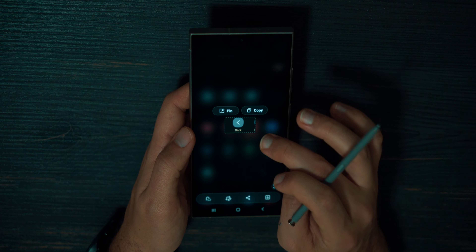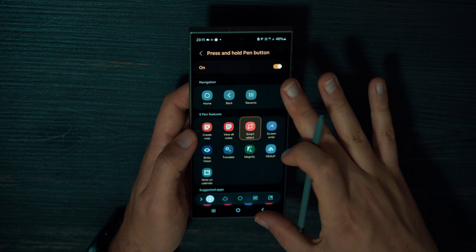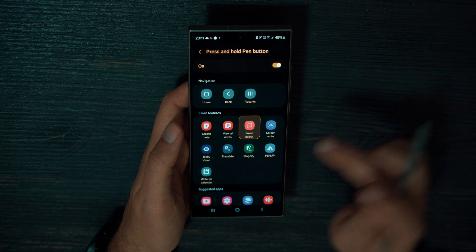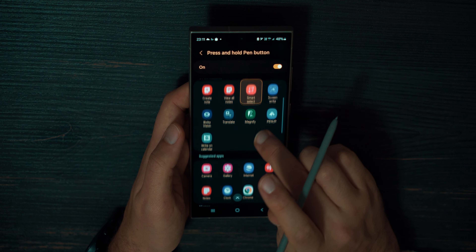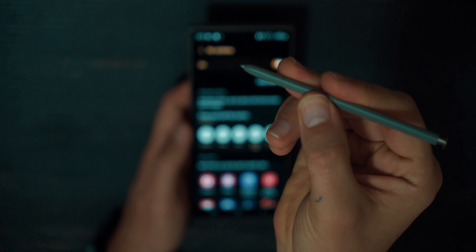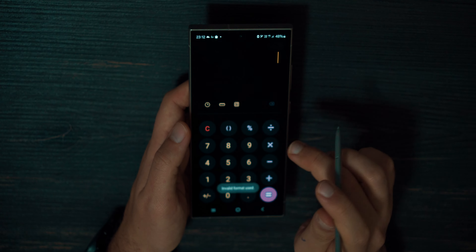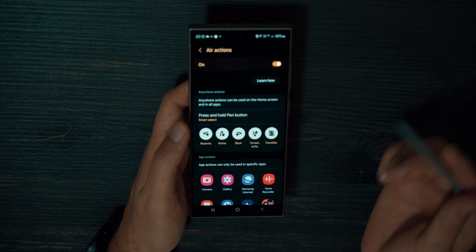I can select a small part of the screen and use it to make a screenshot of that particular part, then send it via email or messages. You can set everything you need for this feature. If you tap and press and hold the Pen button on the screen, you can configure it as you like — any S-Pen feature, suggested apps, or any app you want. For example, I can set it to launch the Calculator app. Very useful. I use Smart Select for mine.